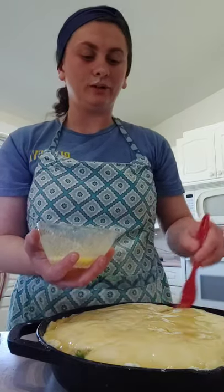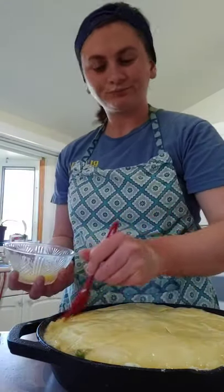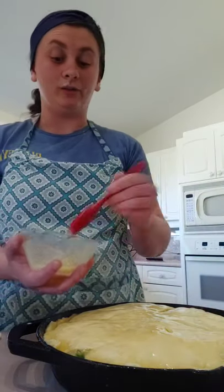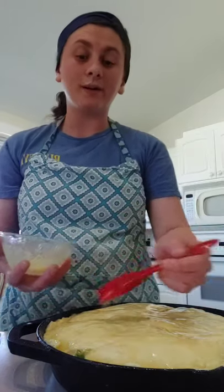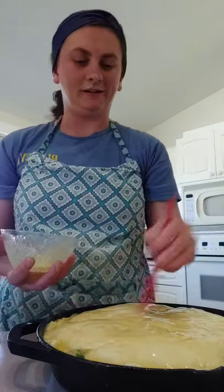I've heard of people doing egg washes or water washes over the top — I prefer the butter wash personally. The best thing I can tell you about your kitchen is if you can wait and buy something a little better quality, do it. My grandma bought me my first cast iron and I fell in love with it. This one goes in the oven at 425 — just do whatever your biscuit recipe calls for — and you just want the top to be golden.